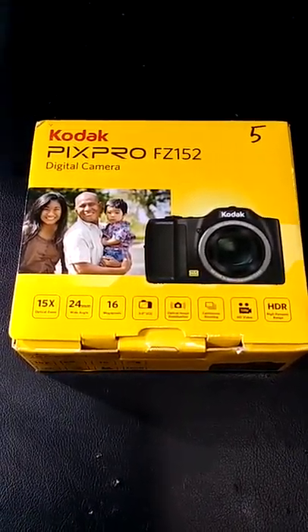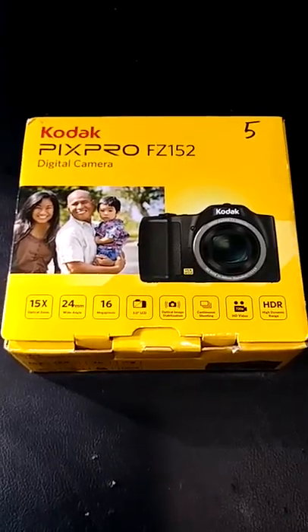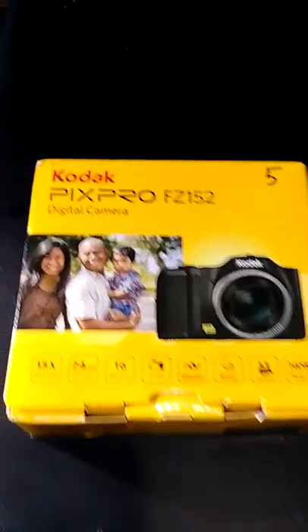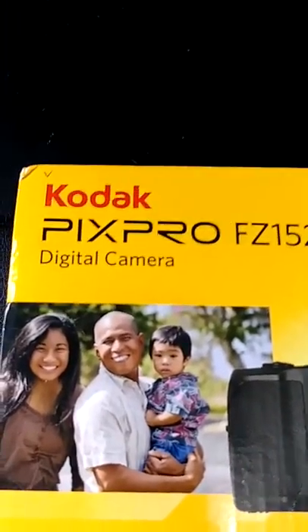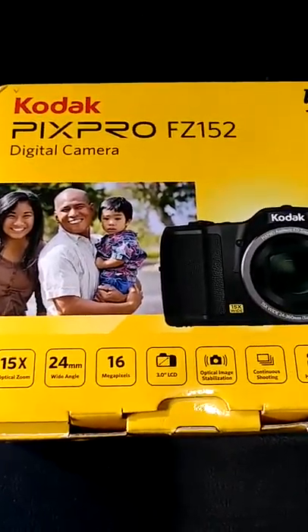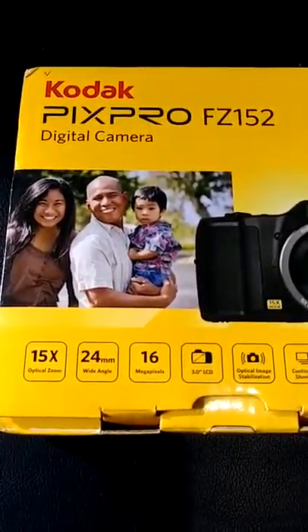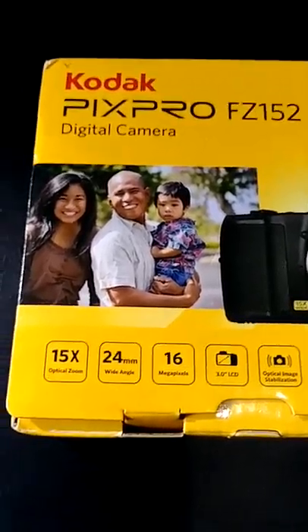Hello ladies and gentlemen of the YouTube world, this is Matt Trujillo of Mr. Matt Music Melody. Today we have for review a Kodak PixPro FZ152 digital camera. They got it on rollback over at Walmart here in town for about $99 — it's about a medium range camera, costs about 100 bucks plus tax.